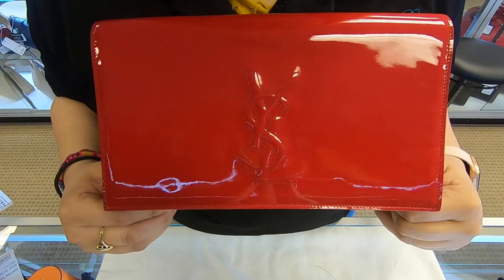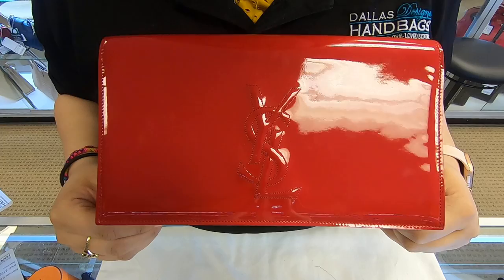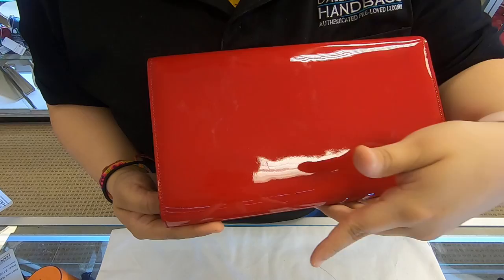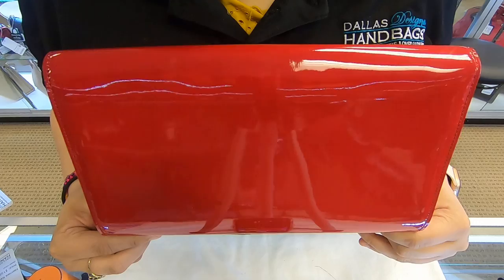On today's video at Dallas Designer Handbags, I will be showing you this YSL Bell Clutch. You do see the YSL emblem here in the front. It is in the red color and it is also in the pattern leather.